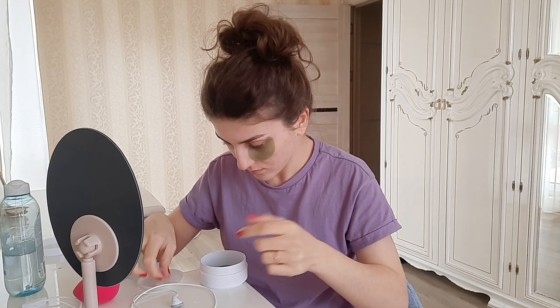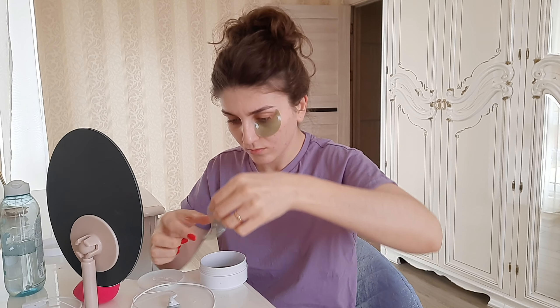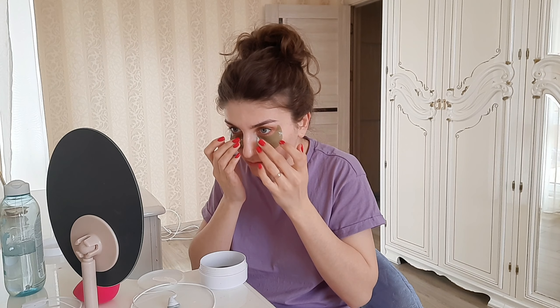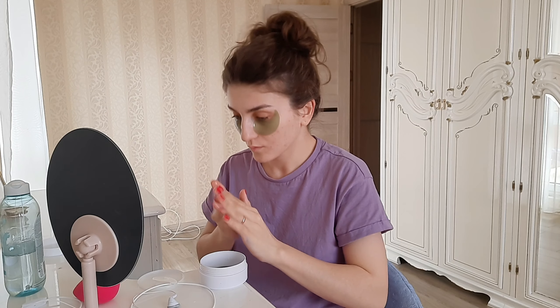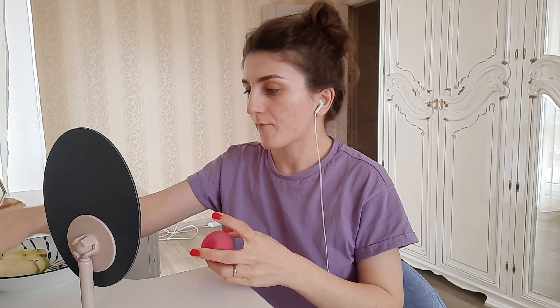These are eye patches. I use them every morning, sometimes in the evenings as well if the skin around my eyes feels dry. I stick them on and walk around with them on for about 15 to 20 minutes — sometimes longer, sometimes shorter, depending on how much time I have. After I apply them, I'll turn off the camera for a bit because it would be too long to wait.